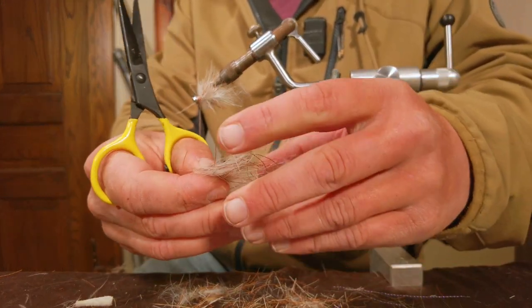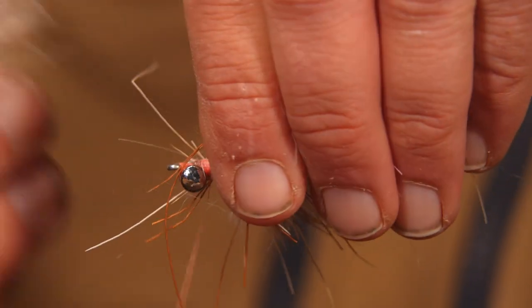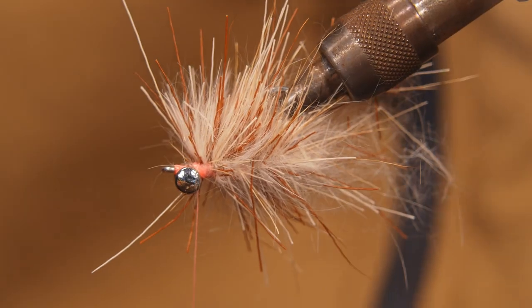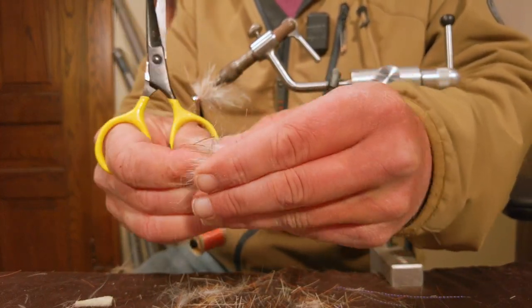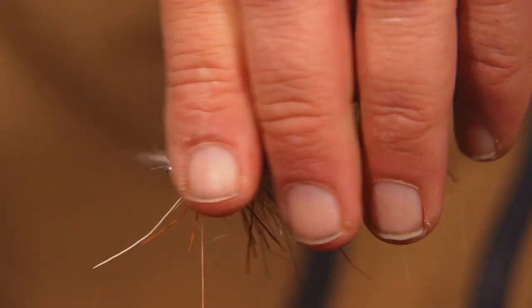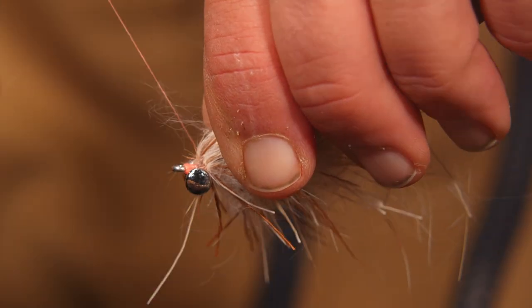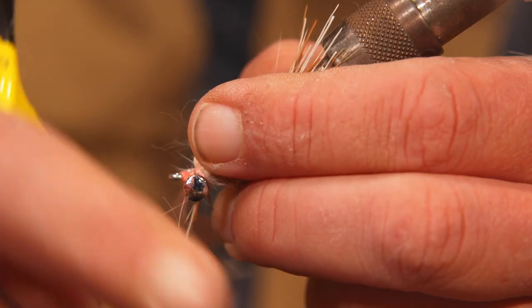The biggest wraps we do are kind of right in the middle. As you fade in and out of the fly, maybe do a little bit less. Once you get to the lead eyes, you're pretty much finished with the fly — do a little half hitch in there, whip finish if you want to.